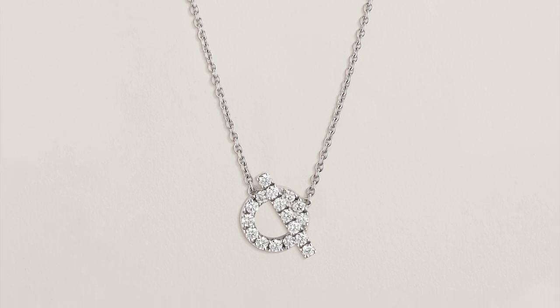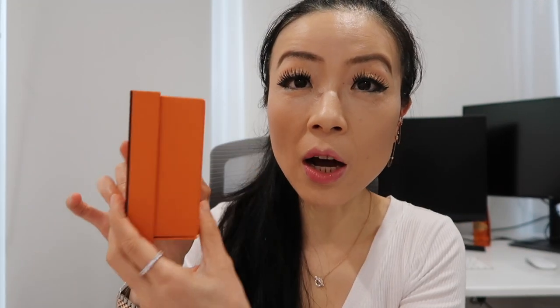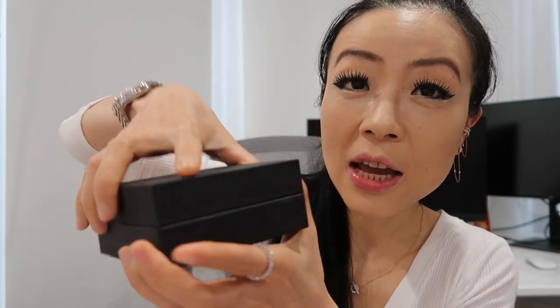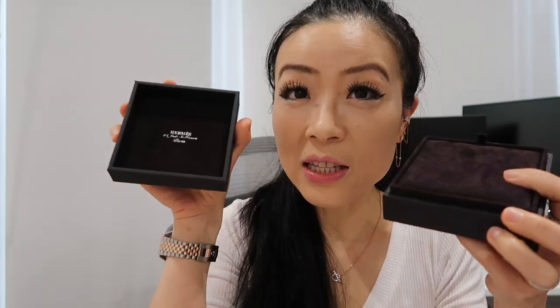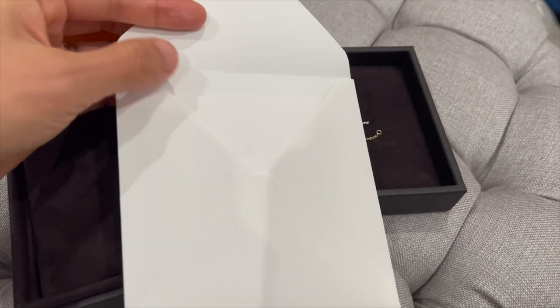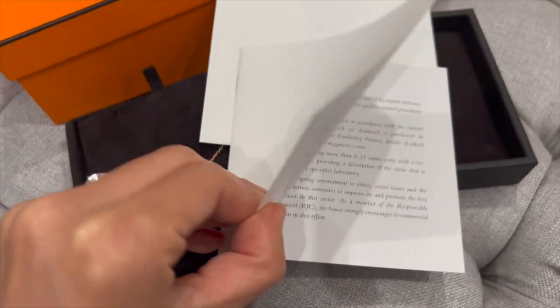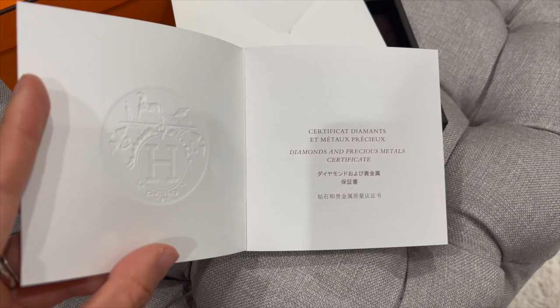My Venus necklace is also available in the white gold version and the black gemstone version. All Hermès fine jewelry pieces come in an orange box on the outside, and inside there is a nicer black box. It says Hermès, and if you open it up it also says Hermès 24 Faubourg Saint-Honoré Paris. The necklace also comes with a diamond and precious metal certificate which shows you the serial number, number of diamonds, carats, purchase date, and a stamp from the store. The serial number matches the one on the back of the necklace.